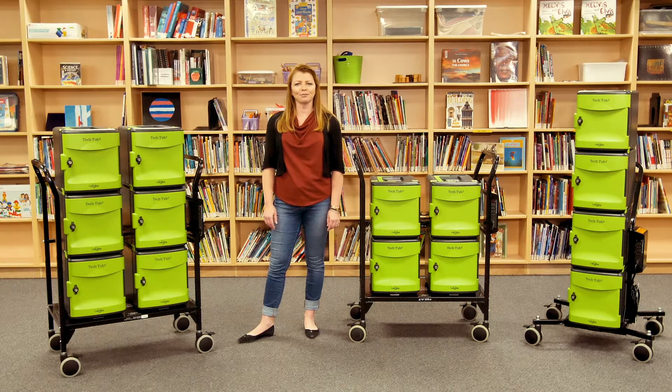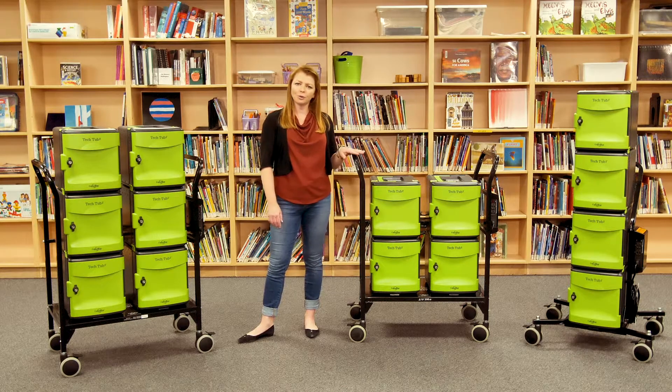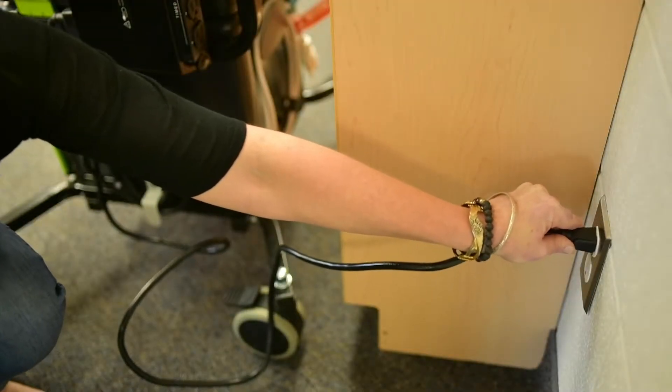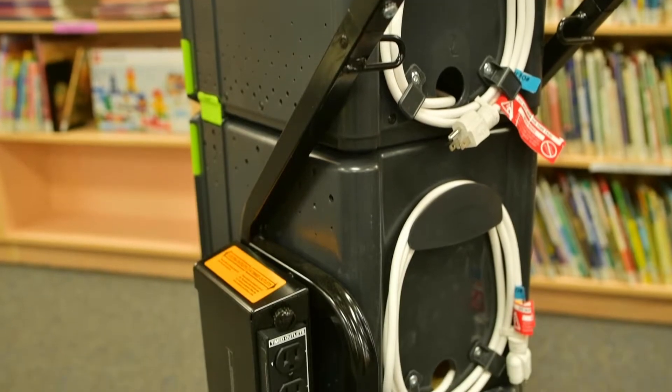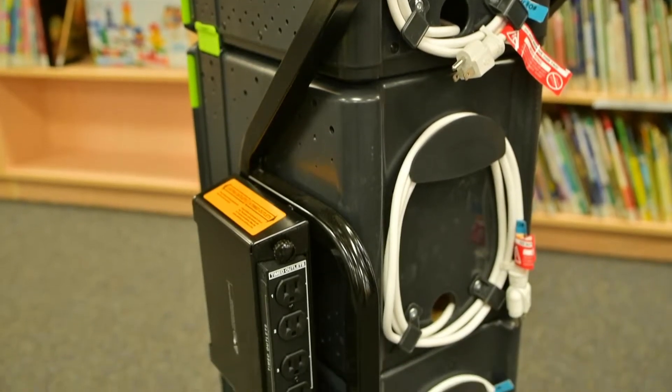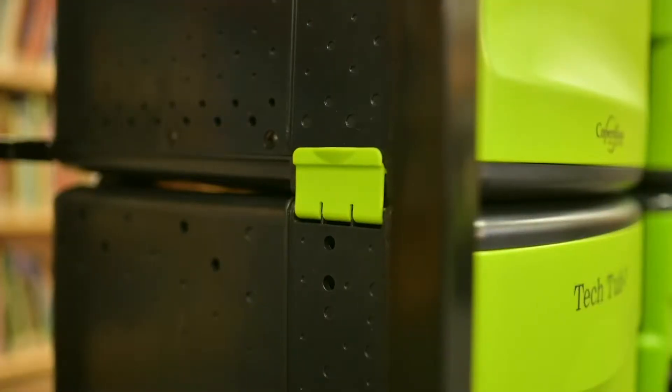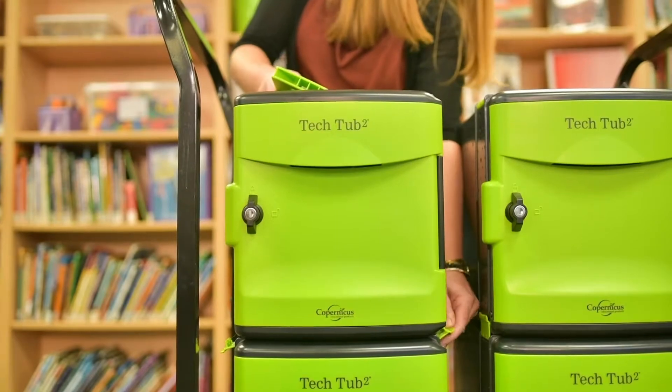Up next, three different options for full class sets of devices — two that hold 24 devices and one that holds 32. The carts require only one outlet to charge because all the tubs plug into the power timer. There are also optional USB hubs to sync and charge iPads. These carts are ideal for schools that share class sets or are using a one-to-one model. The tubs can be unclipped and placed around the room to make deployment easier.